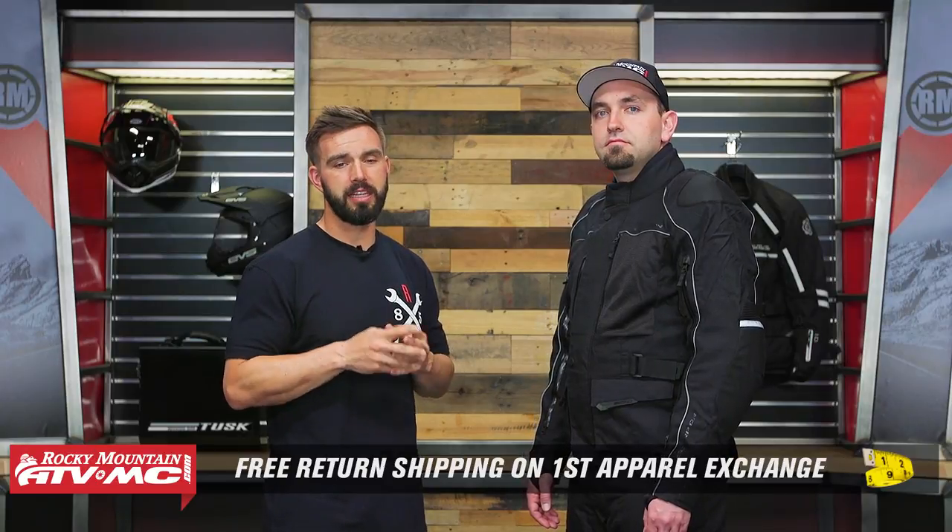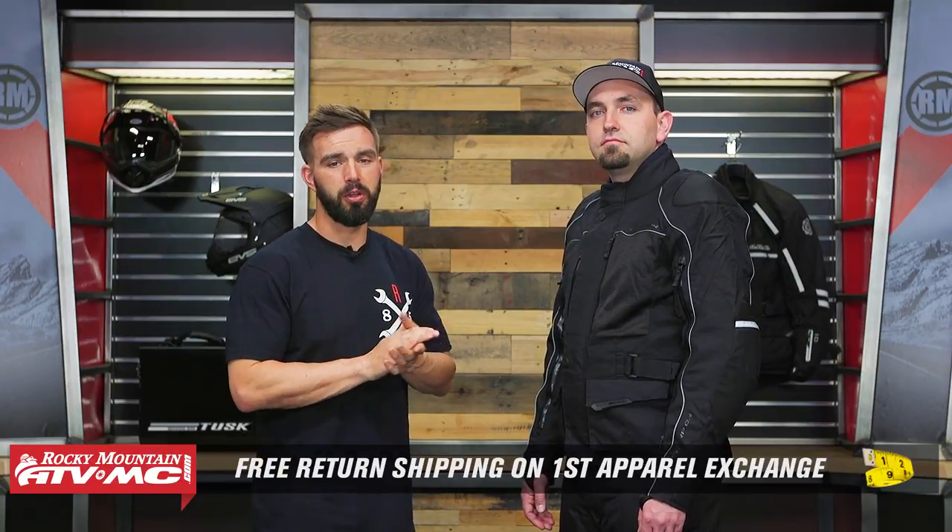Remember, this isn't a final sale item. We have our fit guarantee, so if you get a jacket you're not happy with the sizing or fitment, send it back to us in brand new unused condition and we'll give you free shipping both ways on your first exchange. With this jacket, we'll cover construction, pockets and venting, protection, and the ins and outs of everything you're getting here for around that $400 price point.